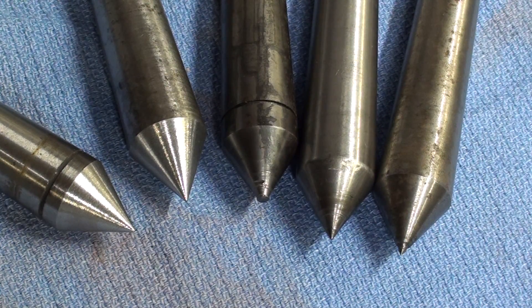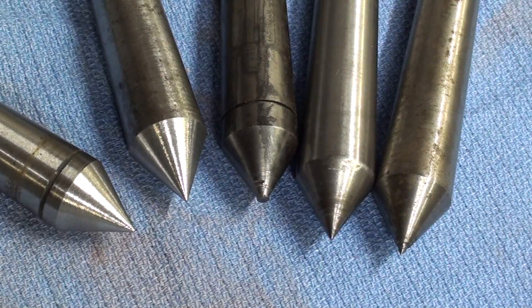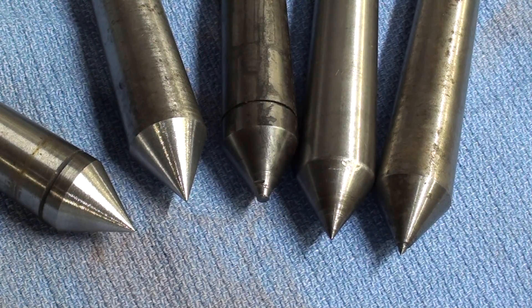Now I know that you people at home aren't going to buy a grinder if you don't already have one, because in fact you can buy these centers for ten or twelve bucks apiece ready to use and you don't have to mess around with tool post grinding. But it's an interesting operation to watch, and I hope you enjoyed it. This is Tubal Cain saying so long for now, and I'll see you next time.